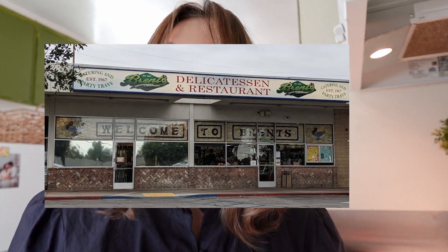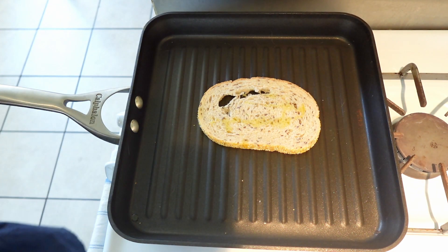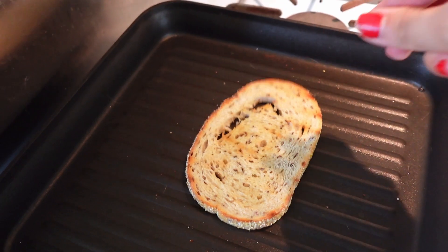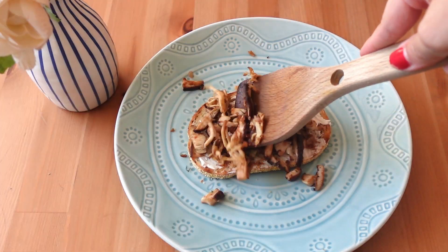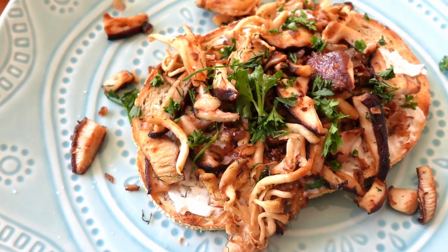This is the rye bread from Brent's Deli on Parthenia — if you are in the LA area, I highly recommend it. You can totally just use a toaster, but I have this griddle thing, so I used that to make the toast. In a perfect world I would have put butter, but I don't have any plant-based butter at the moment. Do keep in mind I'm going to put some dairy-free cream cheese on the toast. To assemble, you'll just need cream cheese — I'm using non-dairy — the stuff from the pan, some lemon juice, and salt.